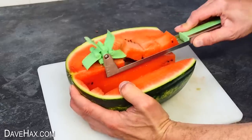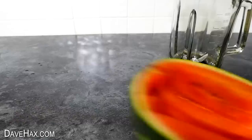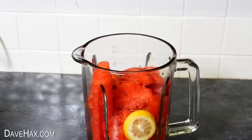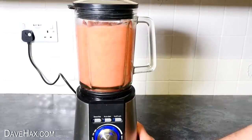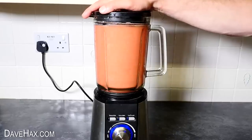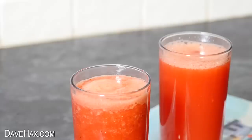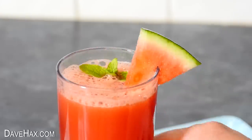You may have seen me using this clever watermelon windmill cutter in a previous video. Here's a great thing to do if you've got any leftover watermelon — scoop out all the remaining fruit and fill up a blender. I'm also adding a slice of lemon with the pips removed, then some fresh mint on top. Give it a blend, and you may find you've only got half a jug but you can always add more fruit and blend again. After it settles you can pour out these delicious watermelon smoothies. I'm serving mine with a sprig of mint and a small slice of melon on the side — nice and healthy, and it tastes delicious.